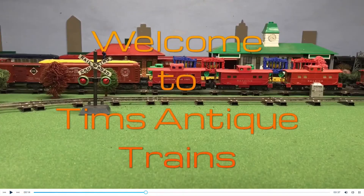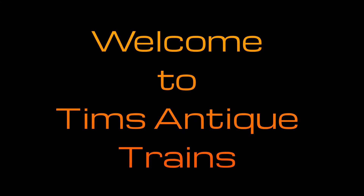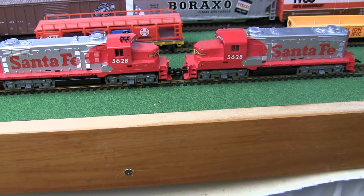Welcome to Tim's Antique Trains. Today we're going to take a look at two Tyco trains that are almost identical — not quite identical — but some of the parts are exactly the same between these two and some are not. We'll take a look at the differences and then we will run the trains on my two-track racetrack mainline.